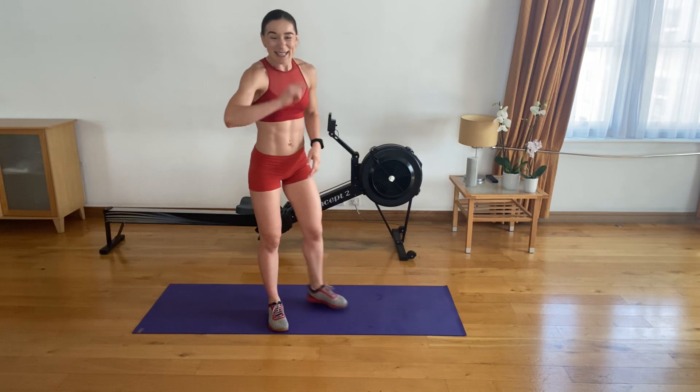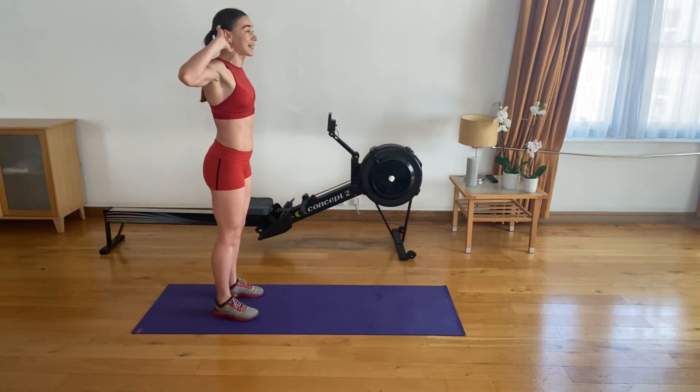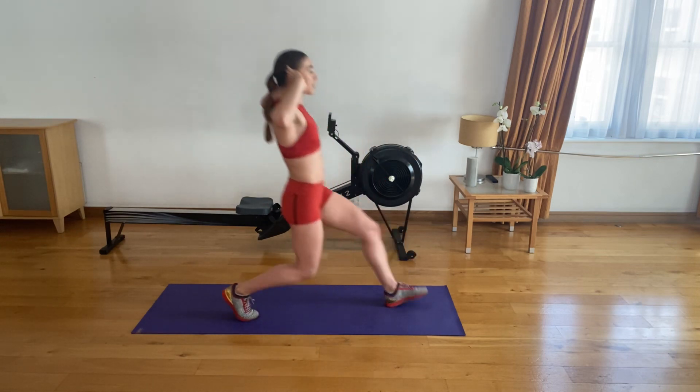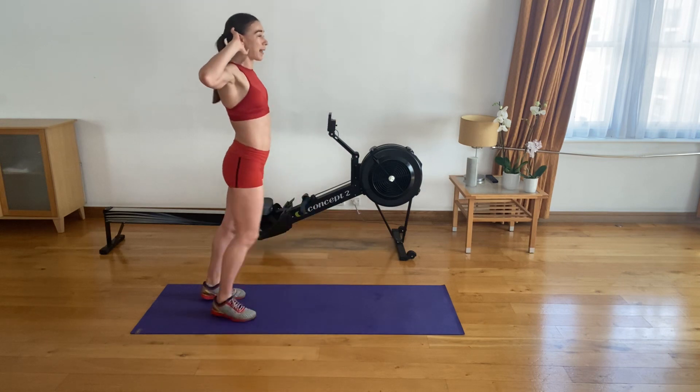Get set. Shoulders back and down. We're alternating legs. Let's go. Lunge, twist, step back. Swap legs. Lunge, twist, step back. That's one.